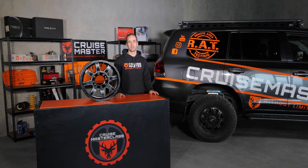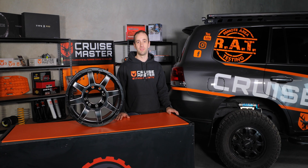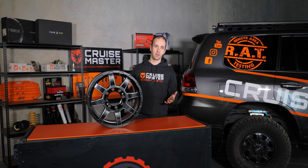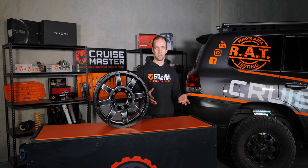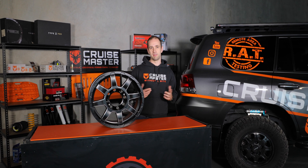Hi guys, I'm Andrew from CruiseMaster and today in CruiseMaster Class we're going to be talking about what goes into a GVM increase. In today's discussion, I'm not going to get into GVM versus GCM, why you need a GVM increase, how to work your loads out and all that type of thing. We've done that a multitude of times on a couple of vehicles, so if you hop over on YouTube you'll be able to find that information. Today's video is more about what goes into a GVM upgrade.